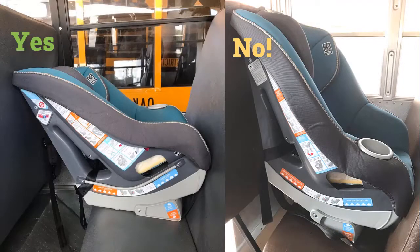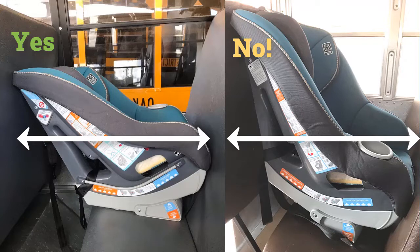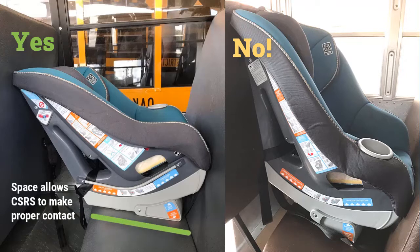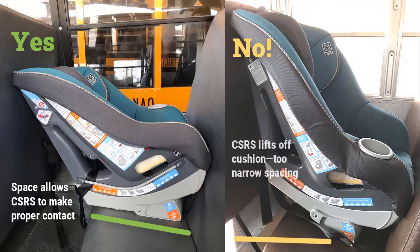First, the CSRS must fit between the rows so the footprint of the CSRS makes proper contact with the seat cushion. Select a bus seat that has enough space between the rows. Often, the front row works best. Also, because CSRS come in different shapes and sizes, if one doesn't fit, trying a different model might help.